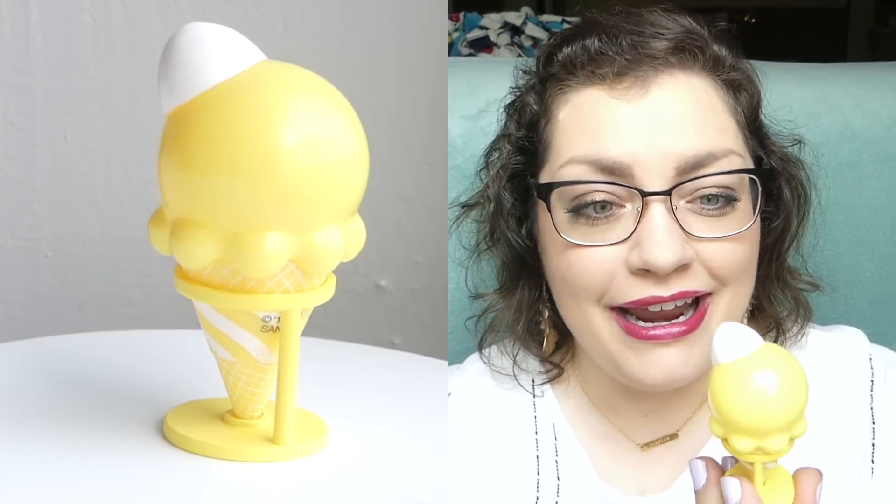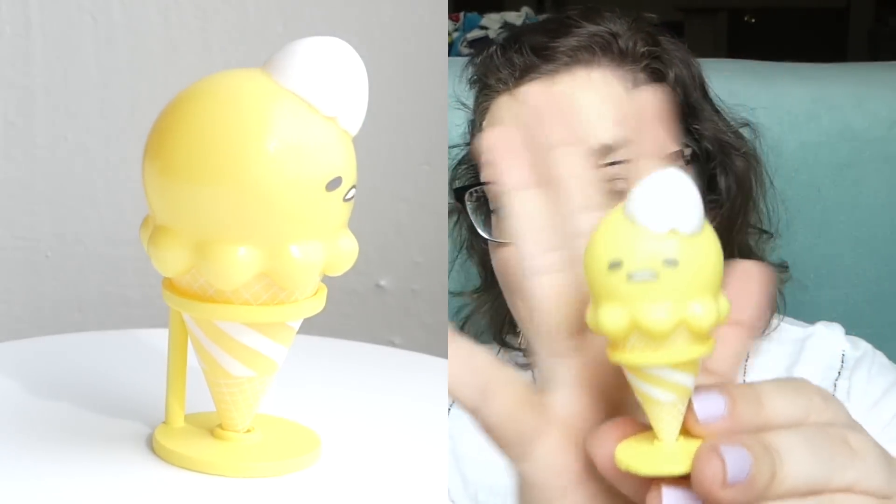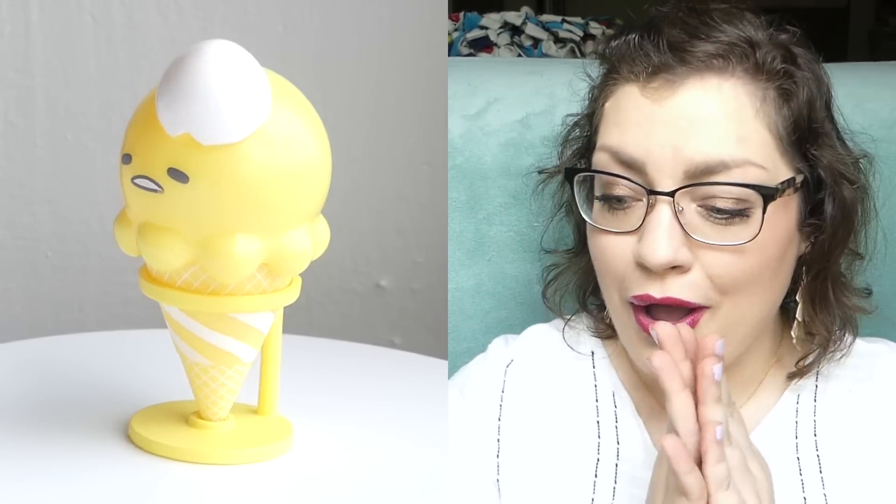Oh my goodness. I feel so lucky that I've gotten four different ones so far. This one has the same yellow stand, and Gudetama is just all yellow with a little egg shell on his head — but it kind of looks like a dollop of ice cream, which I think is what they were going for. He is so cute! Oh, I am so happy! I feel like though I have just doomed myself — like this one is absolutely going to be a duplicate. There's no way I'm going to get five different ones. Am I? Like that would be so exciting.